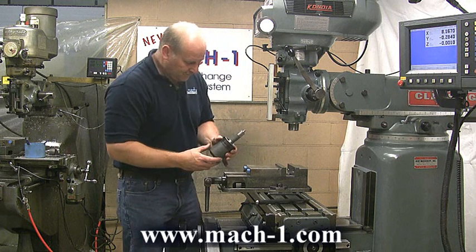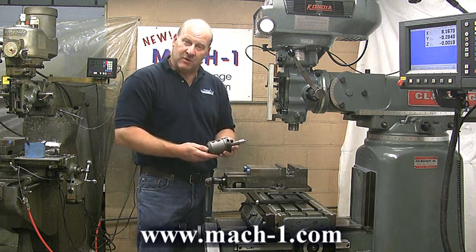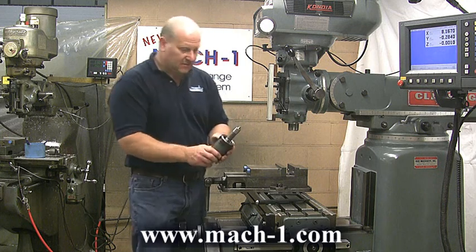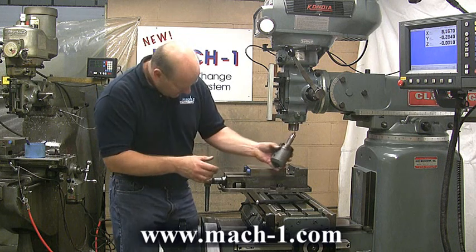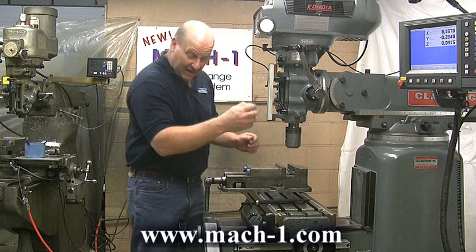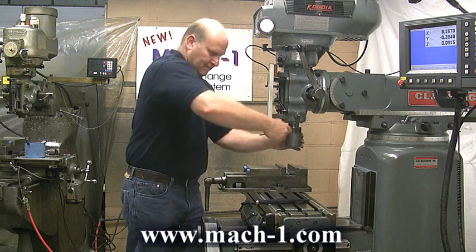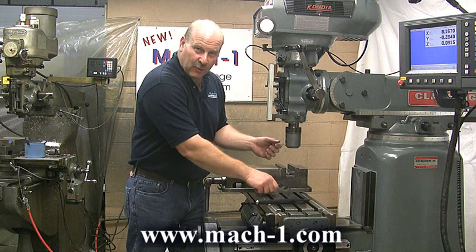Another feature of the Mach 1 system comes to doing larger end mills. From three-quarter inch and up, we've actually applied a collet clamp directly to the end mill holder. This allows you to close that on the nose of your spindle. It goes in just as the others do with an Allen wrench. We tighten that collar clamp and you're now ready to do some serious milling. It comes out relatively quickly as well.